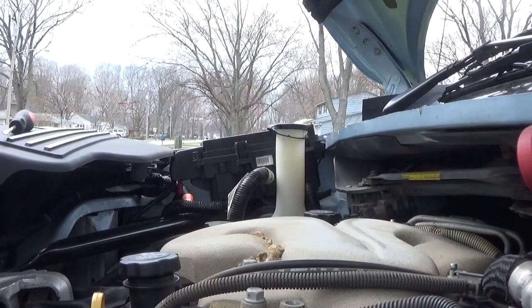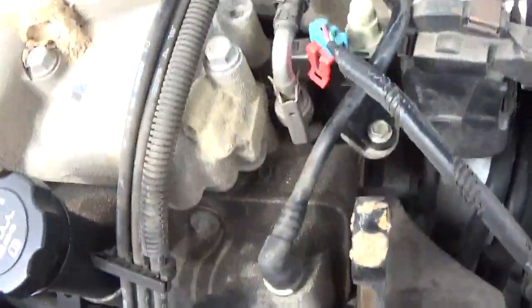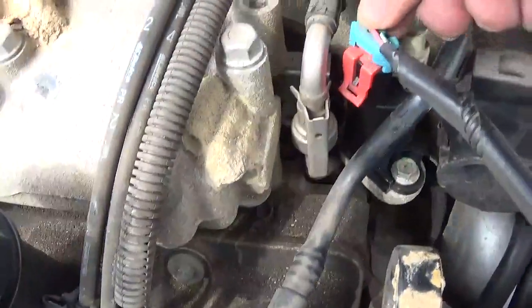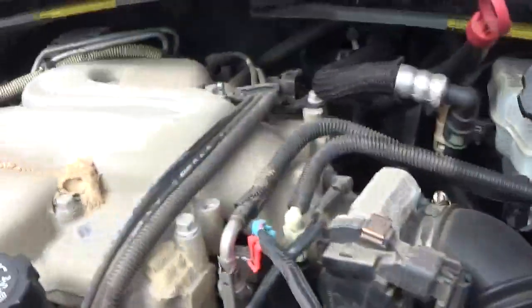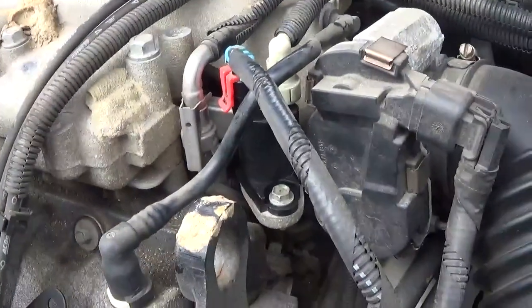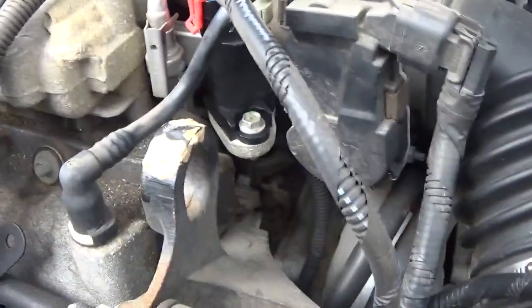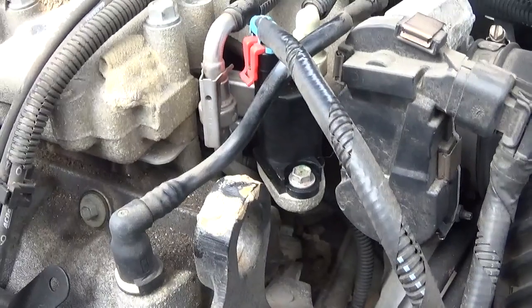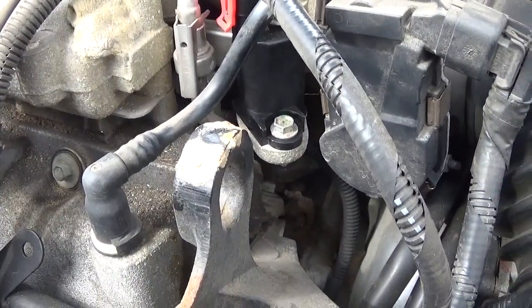That seems pretty snug. Let me show you. Now this is the reason for my purge problem. All the electrical stuff in these cars — you would not see near the wires in a car from 50 or 60 years ago. This would probably make them think the Martians landed.